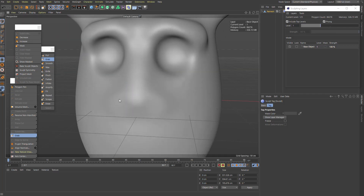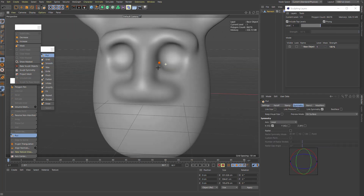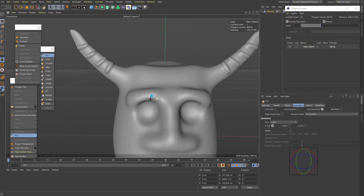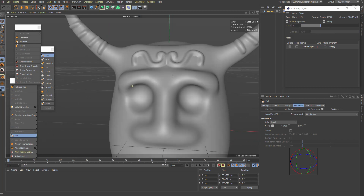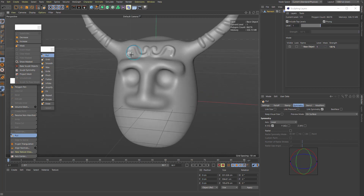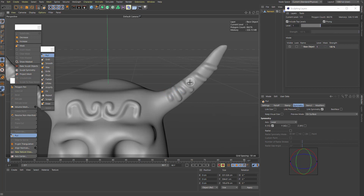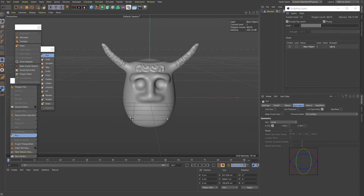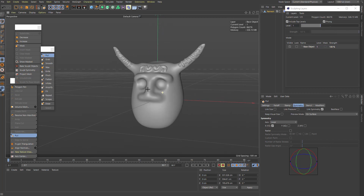With the remeshed quad mesh, turn off the wireframe, hit subdivide a few times and now we have a much smoother mesh. We can keep sculpting on it — it's so much smoother than before. It's obviously no ZBrush or Blender, but for a lot of work I can see myself just doing this in Cinema instead of taking it to another app for retopology. Combined with the UV tools from S22, you can do a quick retopo and quick unwrap here — saving a ton of time.